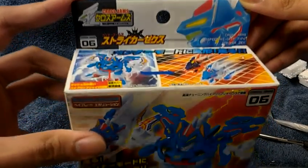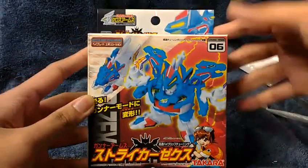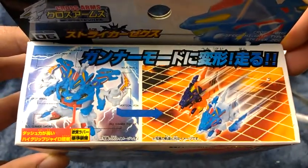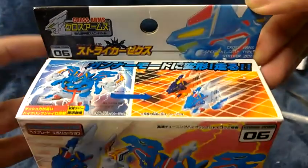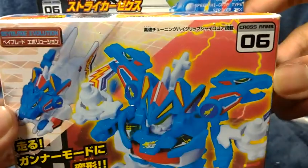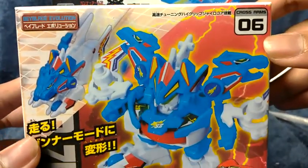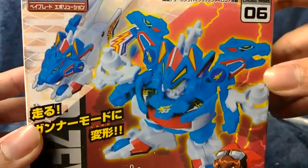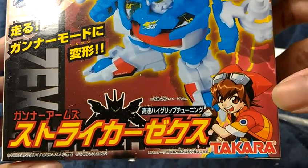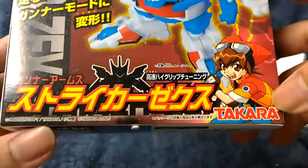Beyblade Cross Arms. Let's give you a closer look — there you go. So there's a Beyblade Evolution, Cross Arms, so there's Cross Arms number eight, number six. So I take it this is the revolution number — I mean honor, sorry.